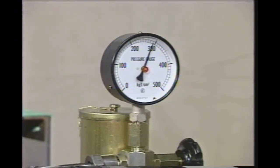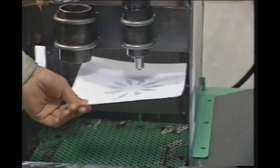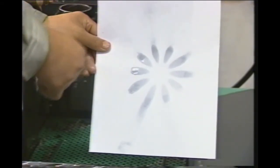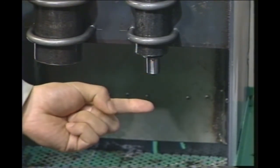Make sure the nozzle sprays properly a couple of times at 300 kilograms per square centimeter. Avoid touching the nozzle while performing the test. Make sure that oil does not leak from the nozzle tip injection holes.